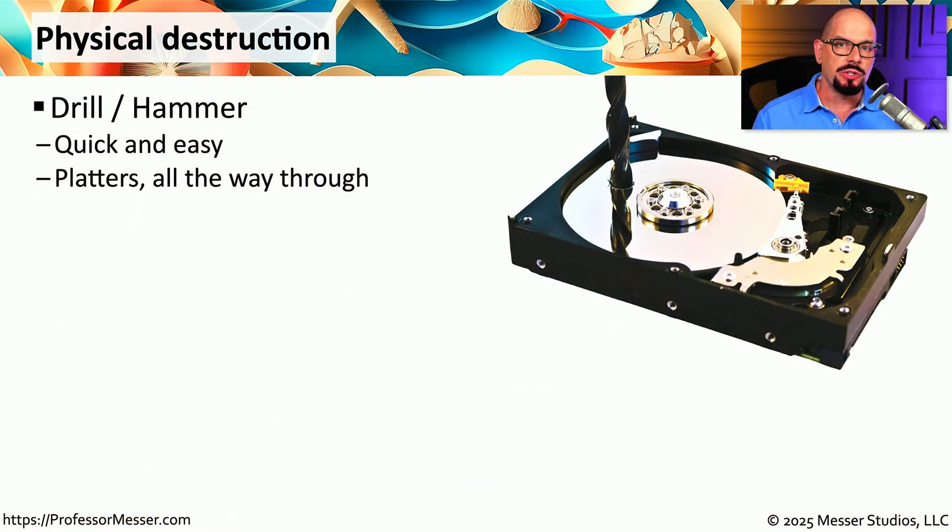The data that we keep on our storage devices can be very valuable, and there may be times when we want to be absolutely sure that nobody else can gain access to this data, especially on storage drives that we're no longer using. One of the most effective ways to provide this assurance is physically destroying the storage device, and there are many different ways to provide this type of storage destruction.